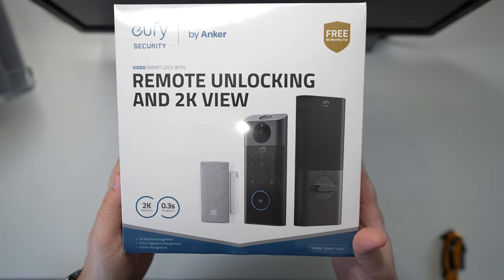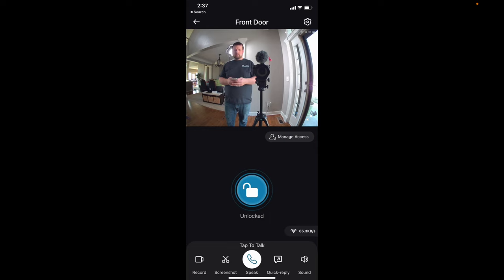First, a couple of disclaimers: Eufy did send me this unit for review, but with all my review videos, my number one priority is to make sure you have accurate and complete information so you can make a decision that's right for you. Also, the app I'm using is in beta right now, which means it's a little buggy and we had some difficulty getting certain features to work smoothly, but by the time this comes to market, all those kinks should be worked out.